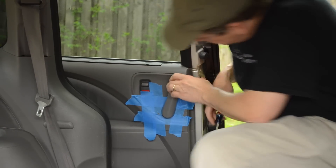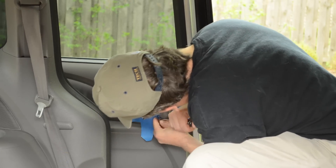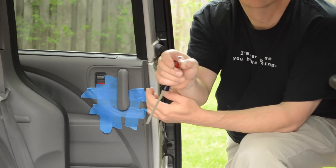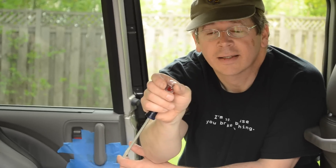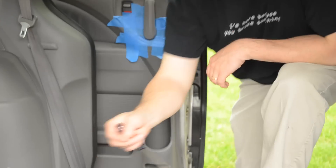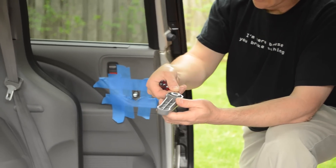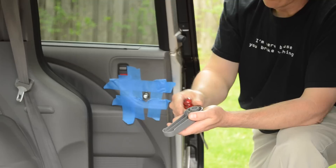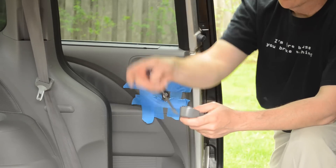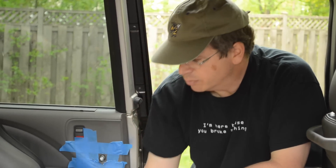There it is - there's the clip. That's what holds the doorknob on, so set that aside. We don't want to lose that clip because it's really important. Take the door handle off and store the clip with it so it doesn't get lost. The good news is when we put this back together, you install the clip and there's a nice chamfer on it - you just push it on until it snaps. The hardest part is pretty much now over.